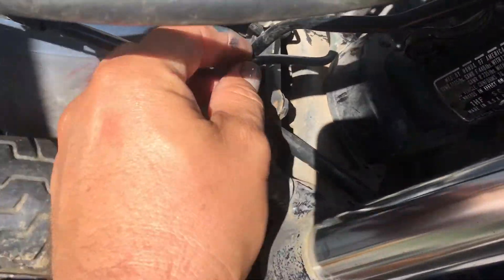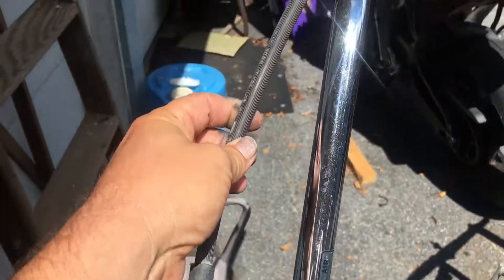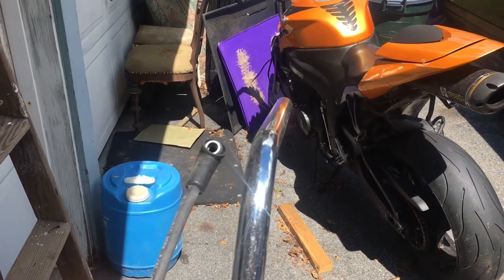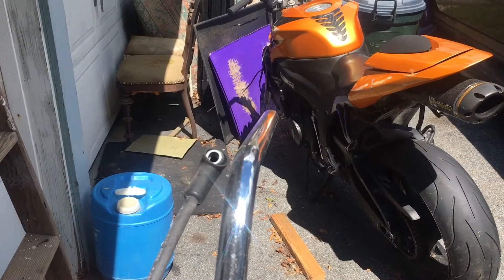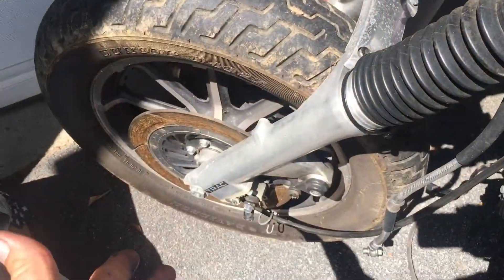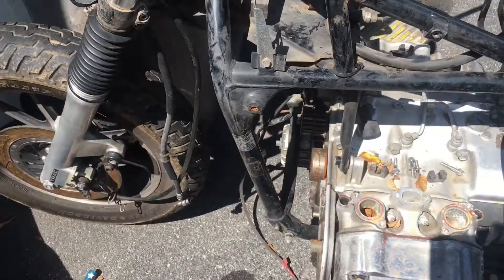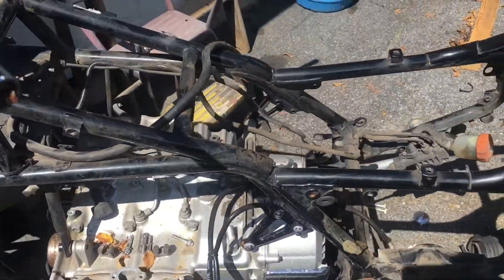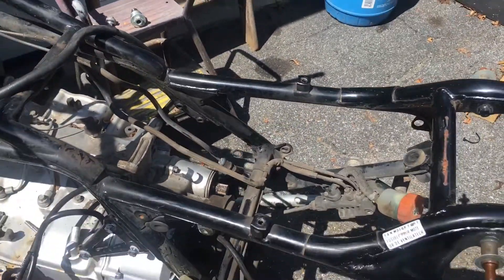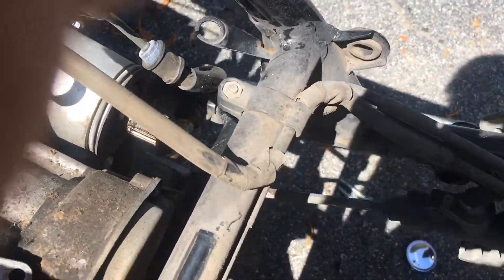And then it comes across to your front brake lever. So this is going to go into your master cylinder, pressure builds there — left front brake. Now the interesting thing here is that's pretty normal.